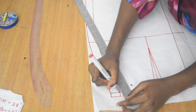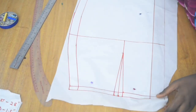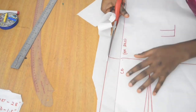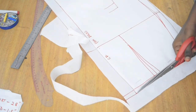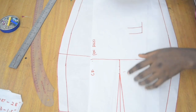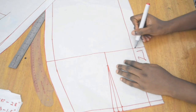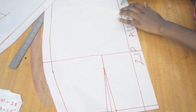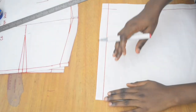Continue tracing until everything is complete. This is what the back pattern looks like. Cut away everything that isn't needed so you have a clean pattern. Label the pattern, mark where the zip allowance is, and write 'B' to label it as the back piece.